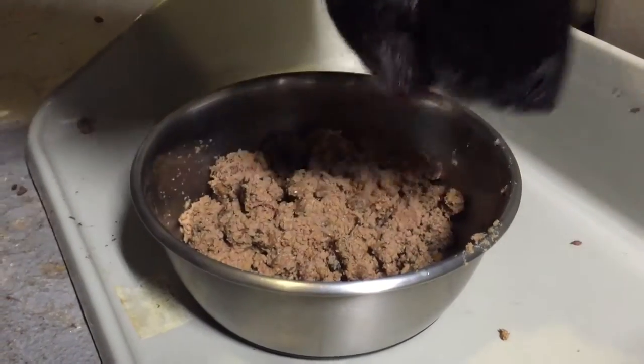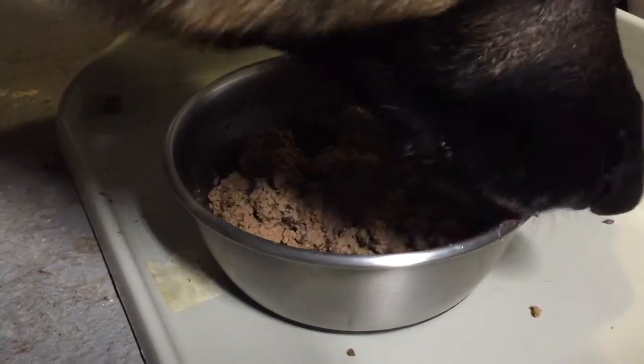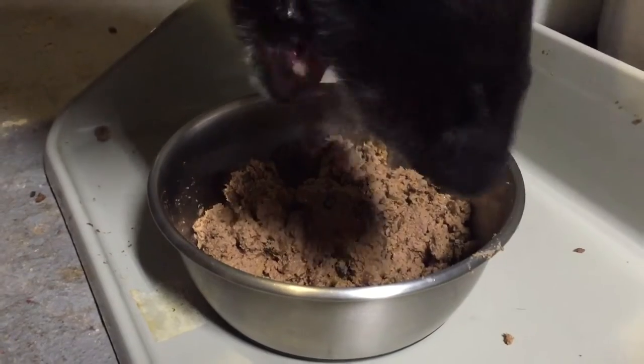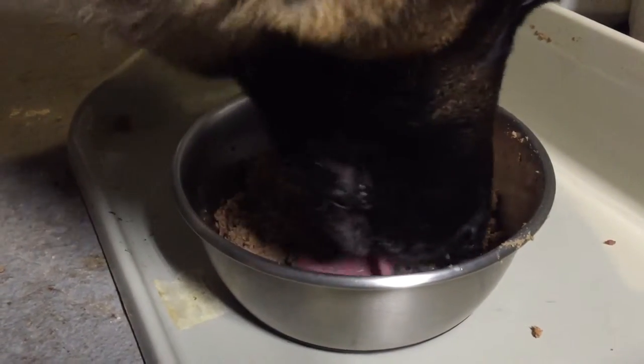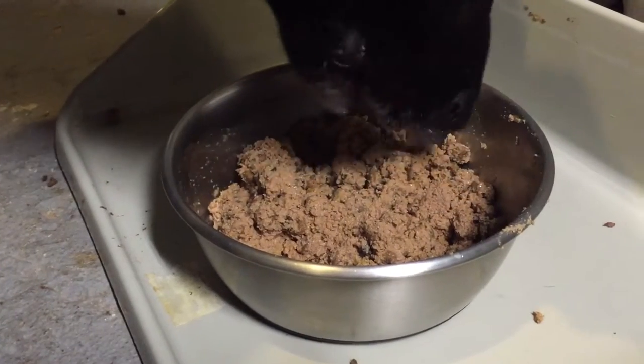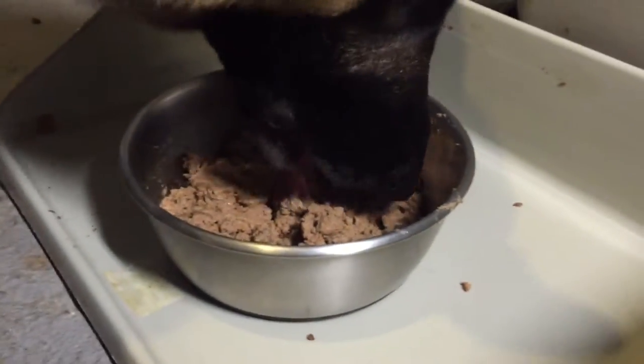We're going to eat it. It's better than you thought, is it? Not what you expected, but you eat it. Not bad, huh? Get some good food. Oh nice, get some good food. I'll eat it. It's pretty good. Okay, now. Oh, nice.